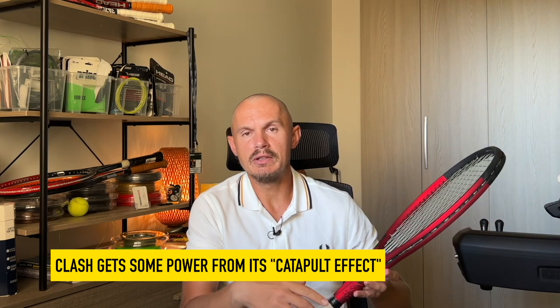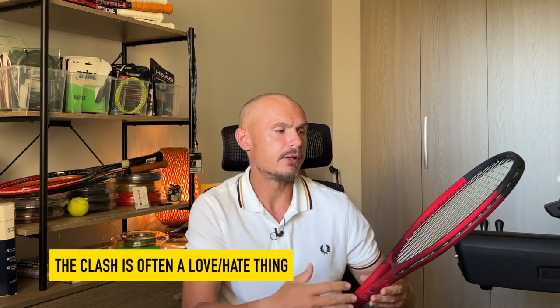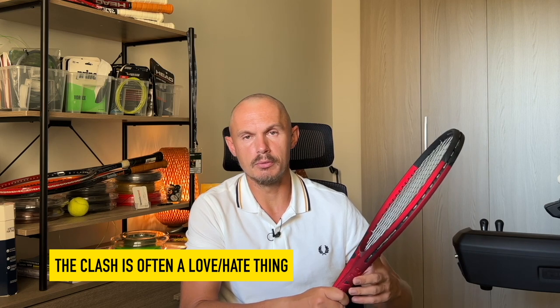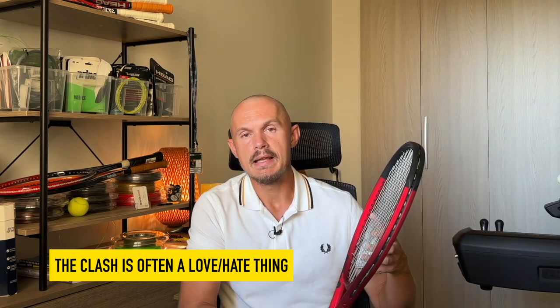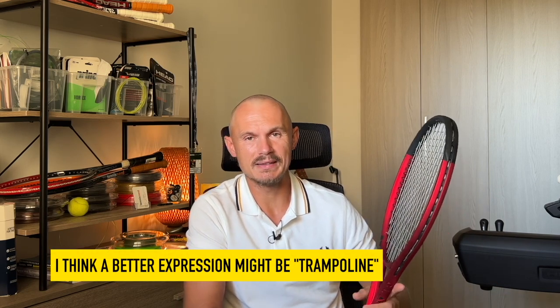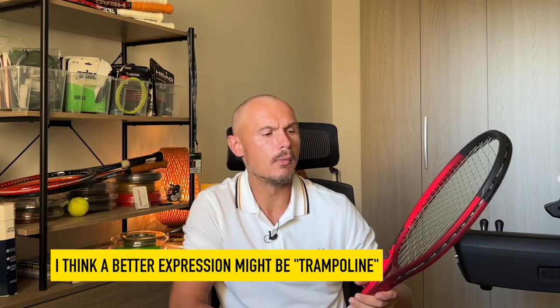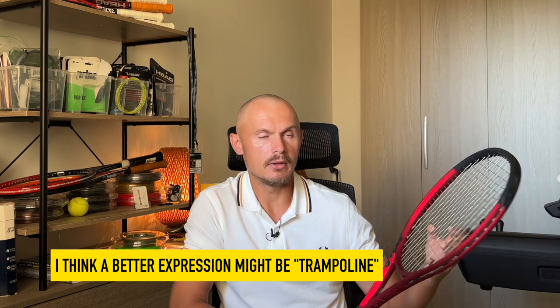That's also a reason why you need to demo, because some players try the Clash once and they love it — it stays with them, which is one reason it became such a bestseller. Some players try it and can't gel with it at all; they feel like they don't have enough control and the ball is catapulting, which is an expression we use for rackets with a bit too much liveliness in the strings. So that's good for spin but not always the best for control. It's the most comfortable racket out of all of these in the spin category.